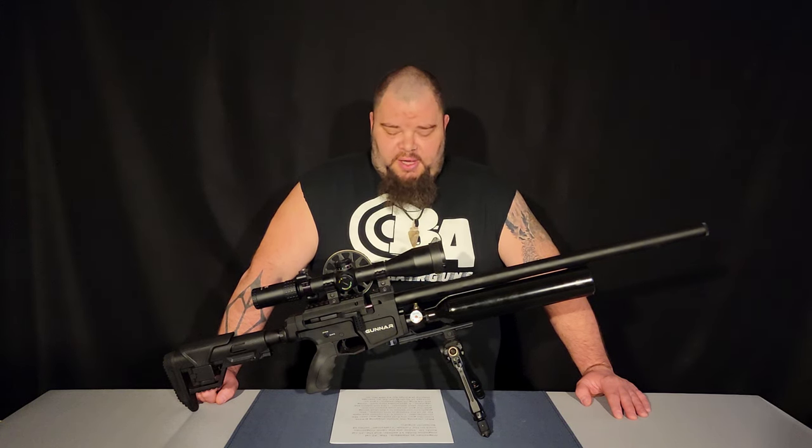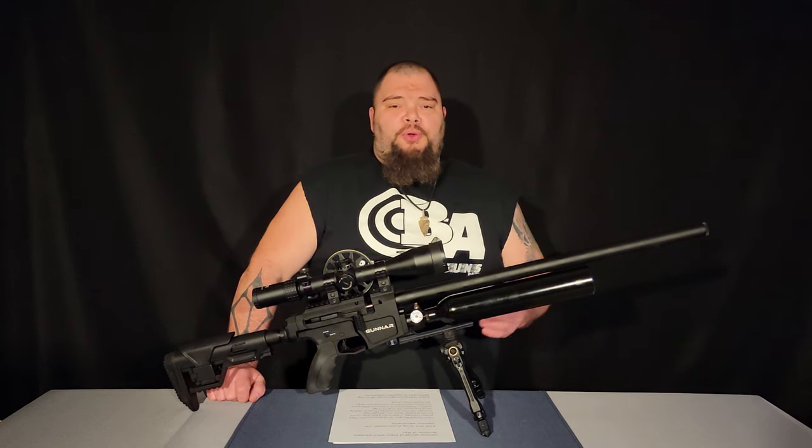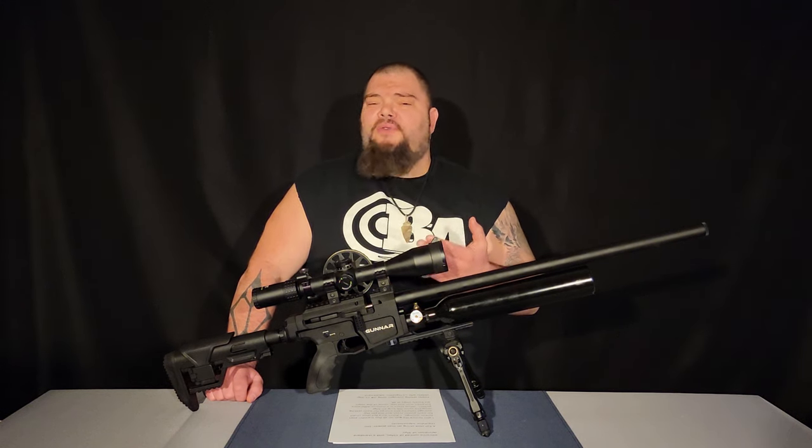The regulator is adjustable, though not externally — you do have to dig in a little bit to adjust it. I used the JSB Exact King 25.39 grain pellets for this testing, and I got an average of 876 feet per second and 43.26 foot-pounds of muzzle energy. I didn't do full shot strings on each transfer port adjustment; however, I did get an average velocity and energy, and you can have a look at that graph now.